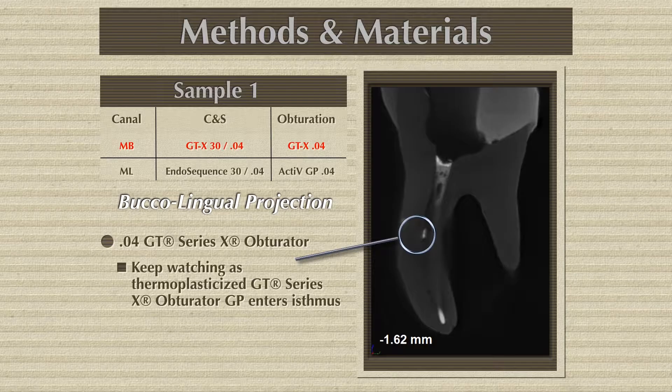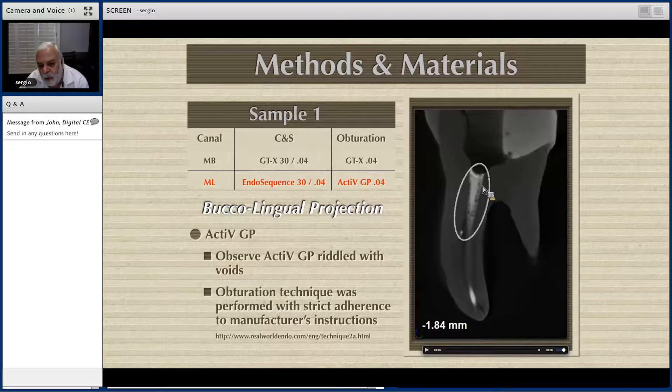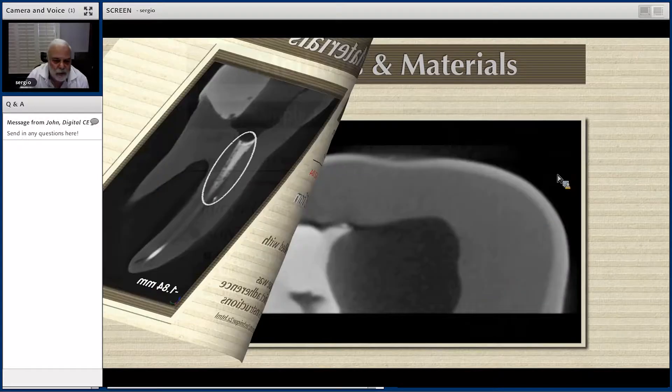Now, my dear friends, here comes the EndoSequence with the single cone technique. You can see the single cone and then all the voids. This canal is full of voids — full of voids. You are going to say, look at the voids that are on the coronal portion. This is the buccal-lingual view.